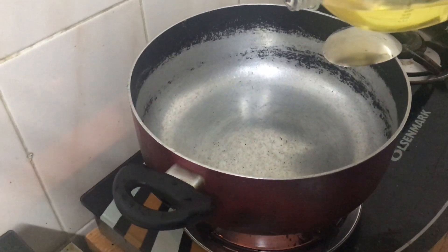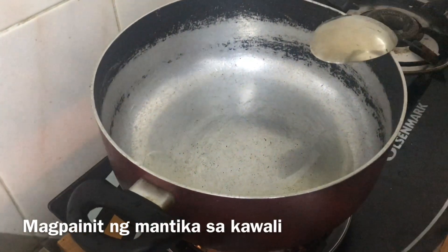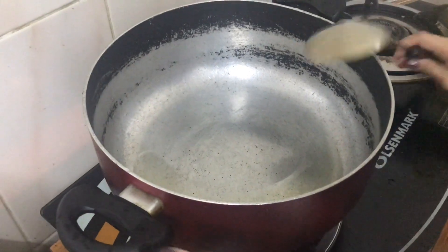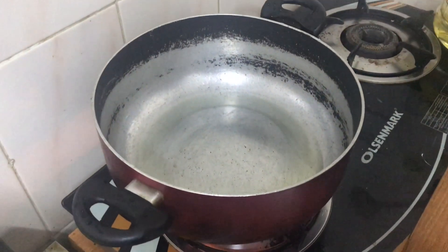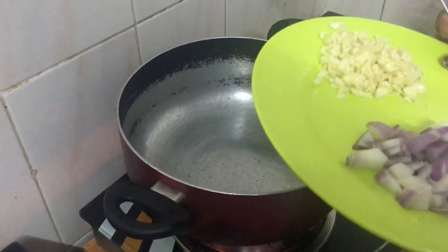First, we're going to heat up the oil because we're going to sauté. So when the oil is hot, just put in the garlic.